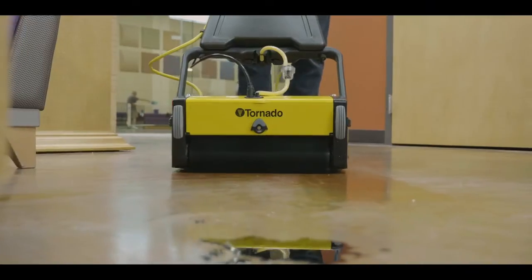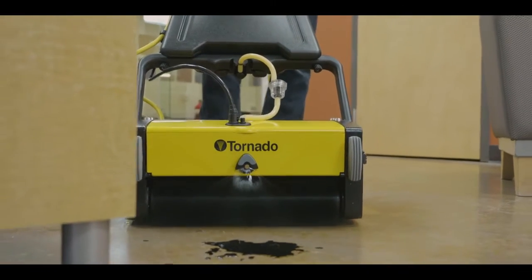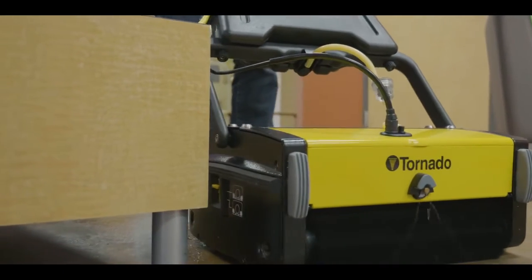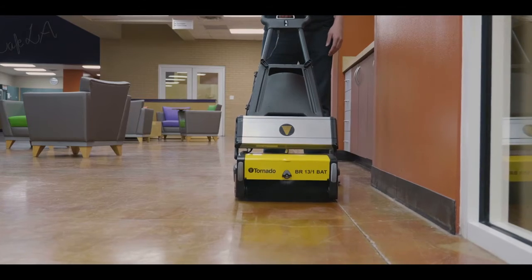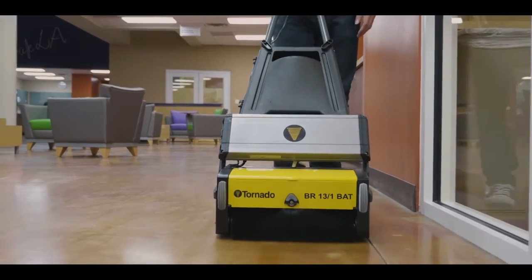Press the yellow activation lever with your foot and lower the handle to begin cleaning. The BR-13-1 features a pump-fed nozzle to dispense water and solution across the front of the machine. Clean in a straightforward direction, pulling the solution release handle to dispense water and solution as required for your floor type and soil level. For maximum water recovery, release the handle approximately 12 inches before the end of your cleaning path.